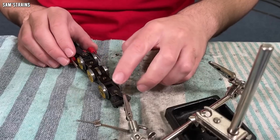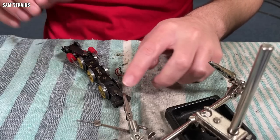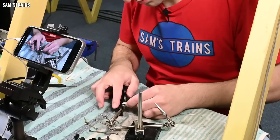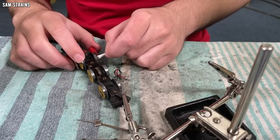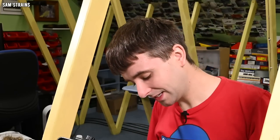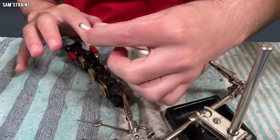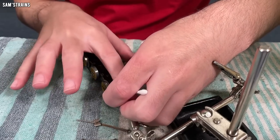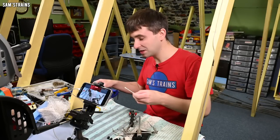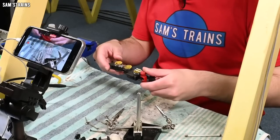That looks good. Some of the axles, except the centre one, are very, very stiff — so I'm glad I'm actually taking those out so that I can service them. Let's clean these wheels. Look at that — very dirty. There's something deeply, deeply satisfying about cleaning filthy wheels. A loco like this, when the wheels haven't been cleaned for decades — more than likely since before I was born. I'll knock those wheels out in a second.